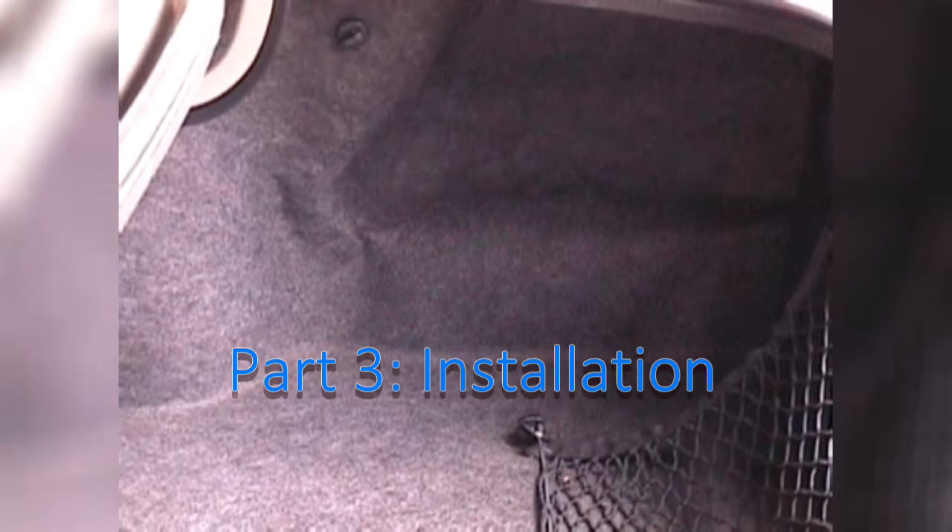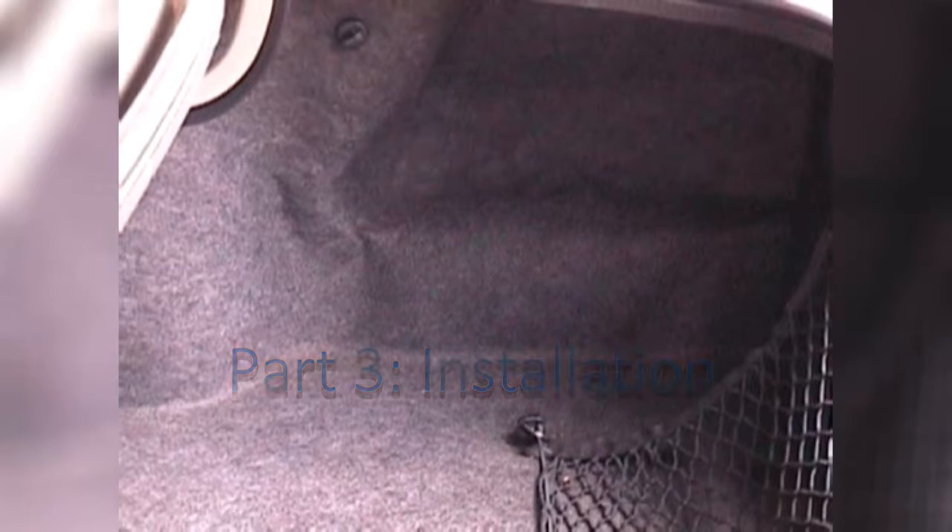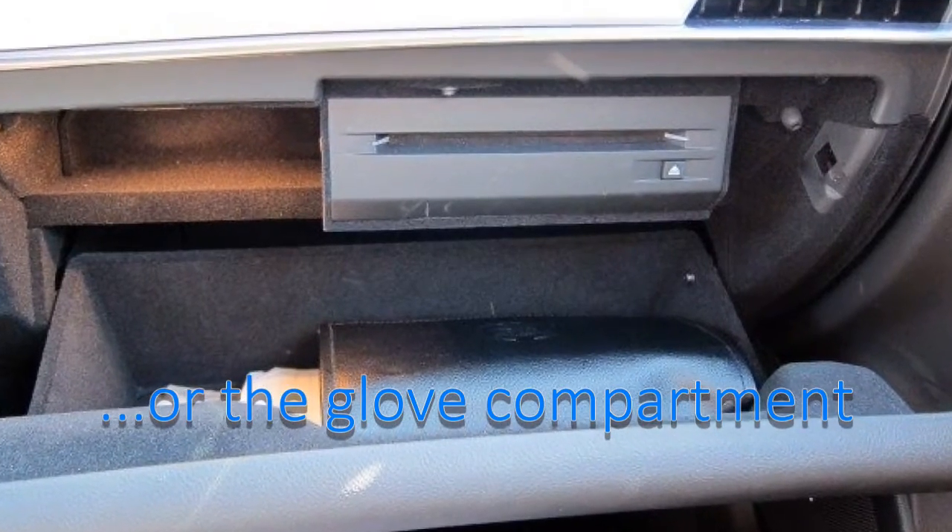Anyway, once you've finally rounded up the box, the wiring harness, and finagled some songs onto your expensive iPod, you can head over to wherever your CD changer connector is and get cracking. In some Cadillacs, it is conveniently located in the center console, but most of the time — as is the case in the Park Avenue — it's in the trunk, on the passenger side and hidden away down behind the carpet.